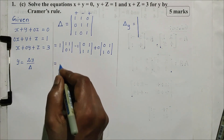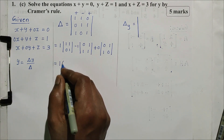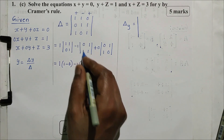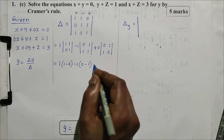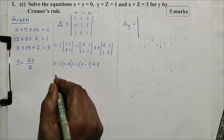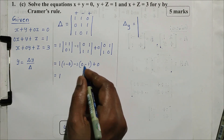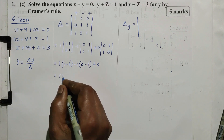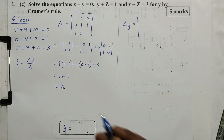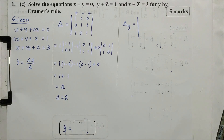Next, simplify. Multiply: 1 into 1 is 1. Minus 0 into 1 is 0. Next, minus 1: 1 into 0 is 0. Minus 1 into 1 is 1. Next: 0 into 1 is 0. Next step: 1 minus 0 is 1. 1 into 1 is 1. 0 minus 1 is minus 1. So 1 into 1 is 1. 1 plus 1 is 2. So we get delta equals 2.